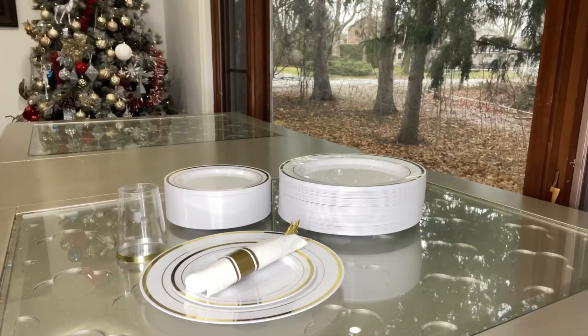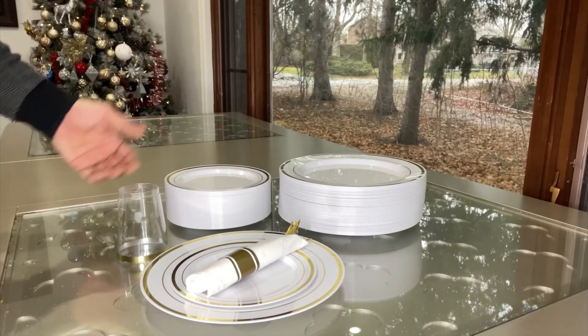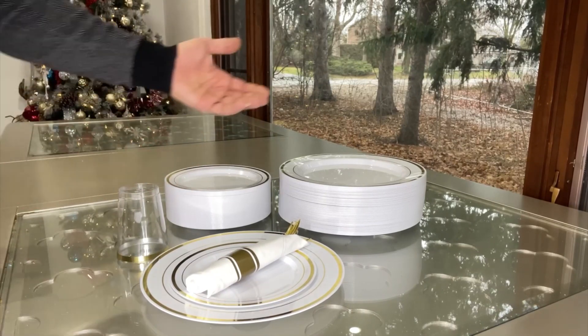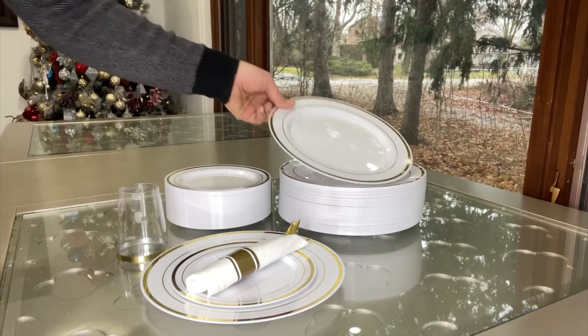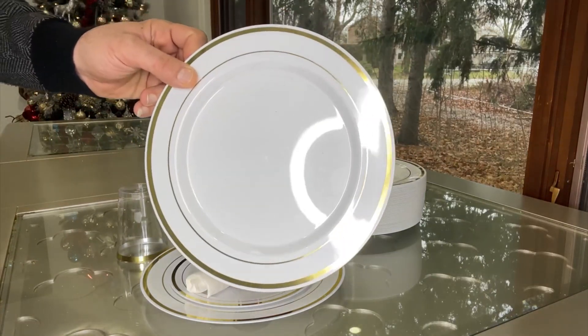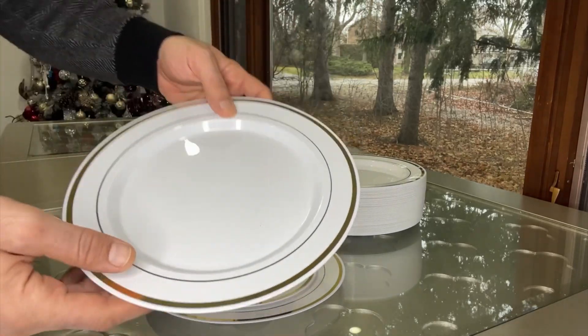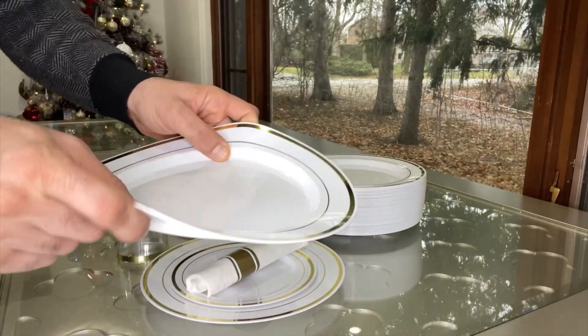Hi everyone, hope you are doing well. Today I want to give a quick review on Focus Line brand 120 pieces of white plastic plates. It comes with 60 pieces of 10.25-inch dinner plates, which are actually so big, and these are high quality material.